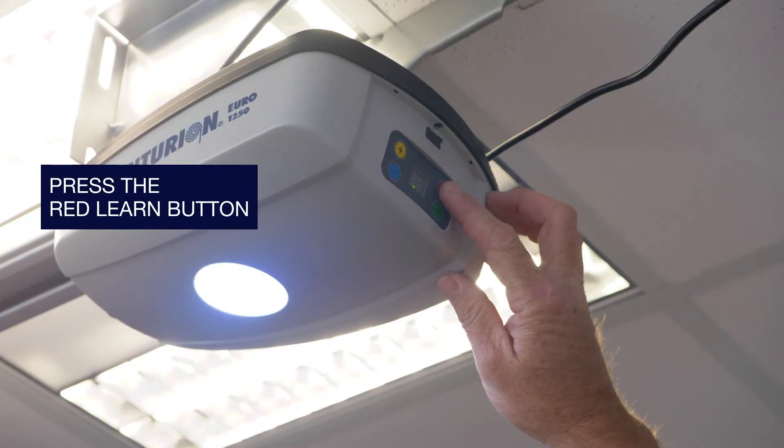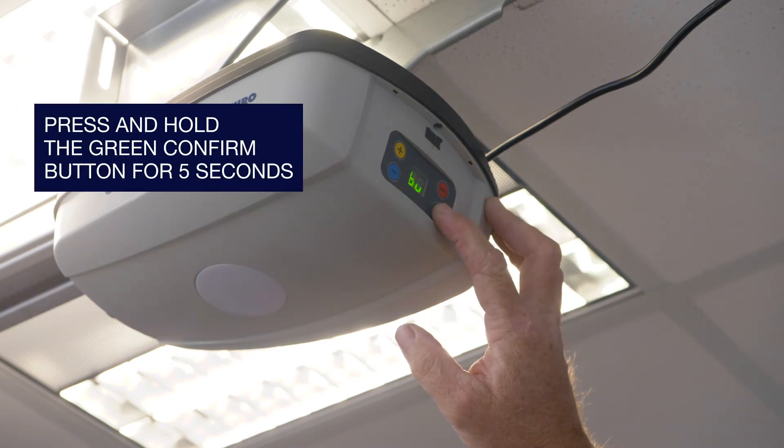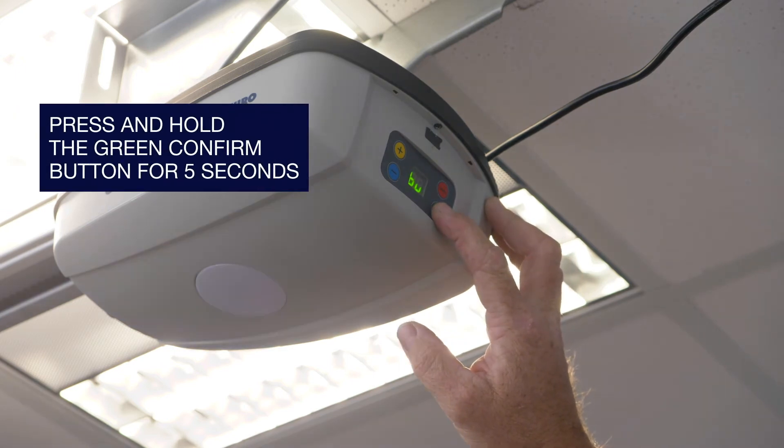Briefly press the red learn button. The opener light will flash and BU will appear on the control panel. Press and hold the green confirm button for five seconds and the opener light will flash rapidly.